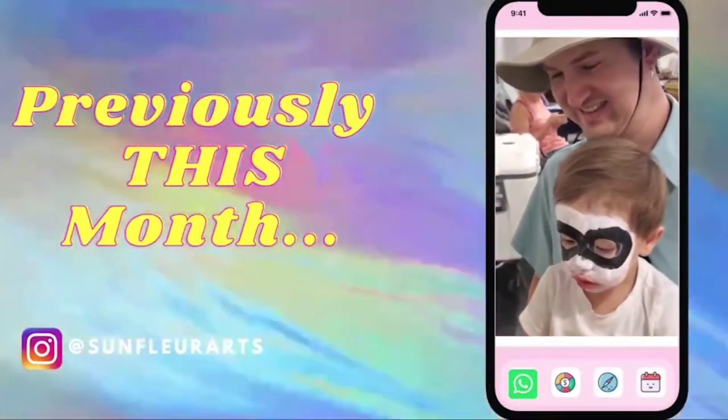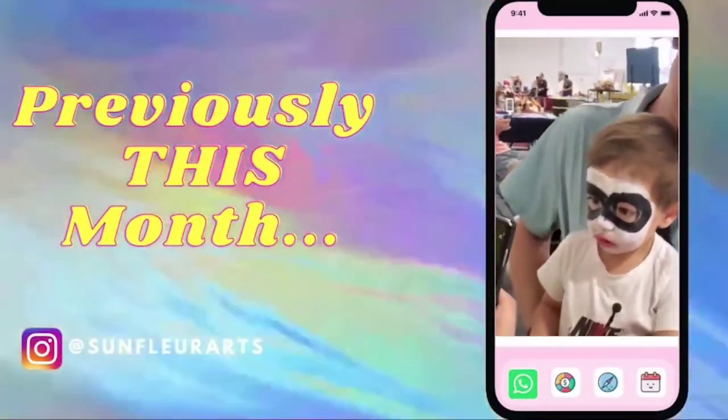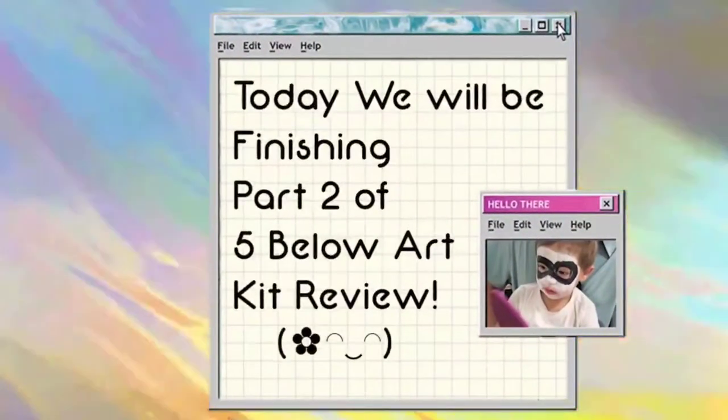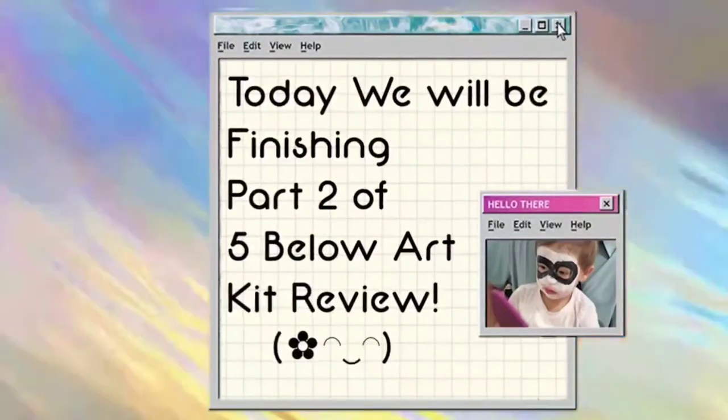Baby! What is your name, baby? You like it? You like it, baby? I like it! Hello everyone! Today we will be finishing part 2 of 5 Below Art Kits Reviewing!